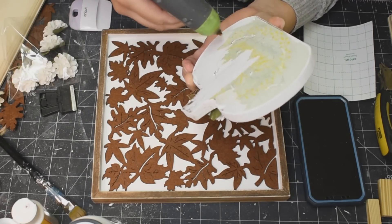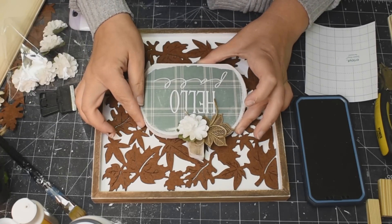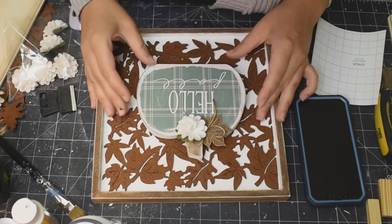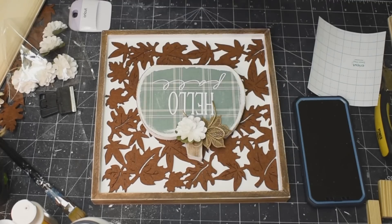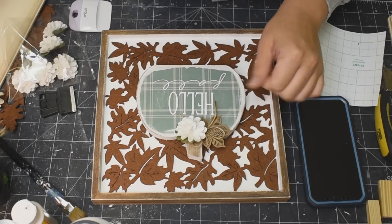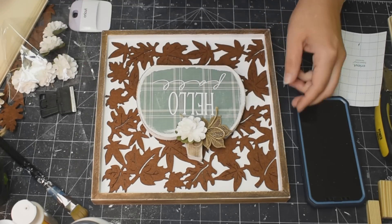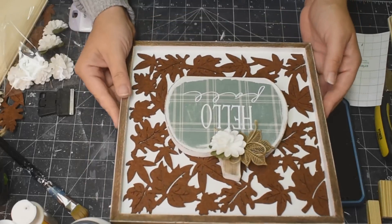Just hot glue that beautiful pumpkin to the center of our piece and we are done. That is it — and how gorgeous is that? Oh my goodness, it's so, so pretty. Let me know what you think.